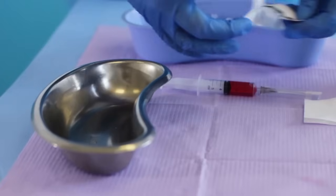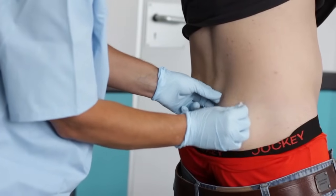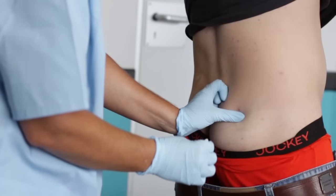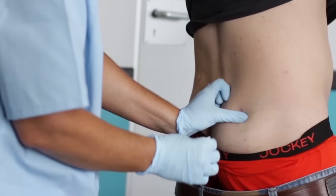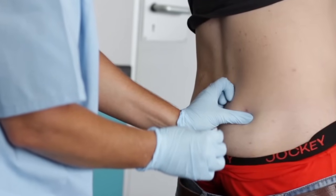Wipe the injection site with an alcohol pad for 30 seconds in an outward circular motion up to 5 centimeters around. Allow the site to air dry for 30 seconds. Open the index finger and thumb of the non-dominant hand about 2 inches or 5 centimeters, place them on either side of the planned injection spot, and then gently spread finger and thumb to tense the tissue.